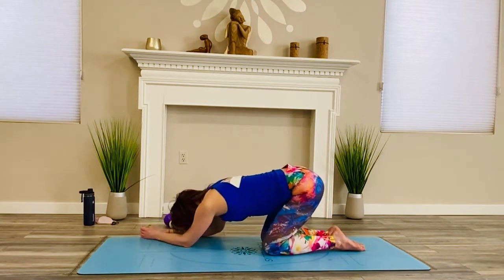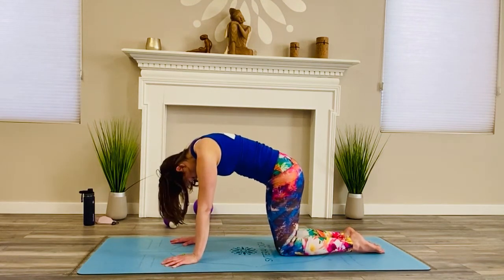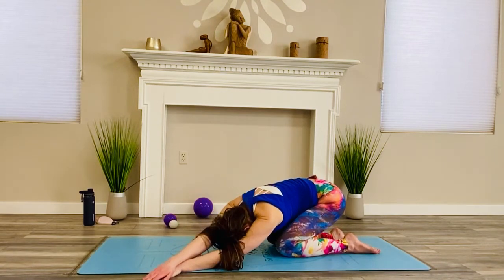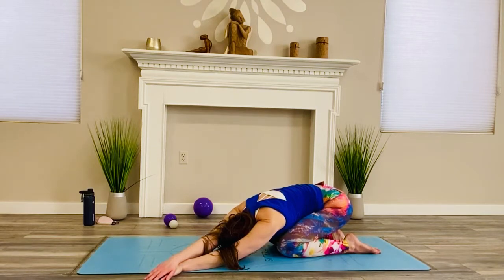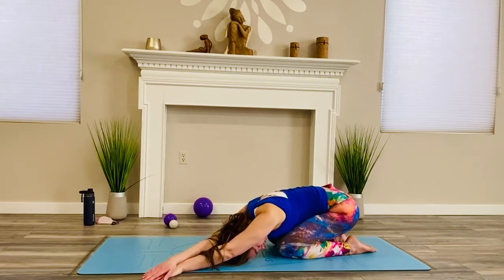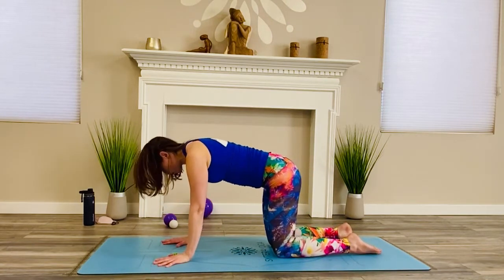Come on up. Hands and knees — single cat-cow, round and release. Notice the breath. Let's do the same thing on the other side: both hands walk over, right hand glues on top of the left one. Then lean your hips over to the right, head to the floor. Then scoop your hip over to the left like you're shortening the left side. Coming back up — single cat-cow, round and release.